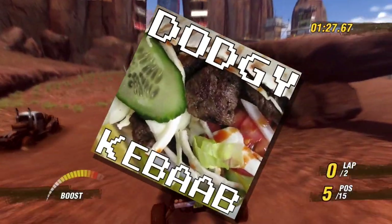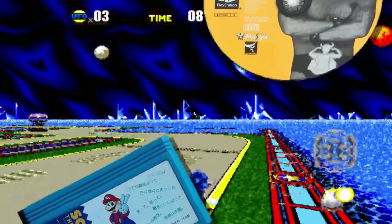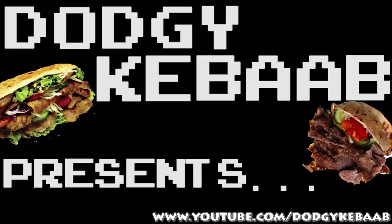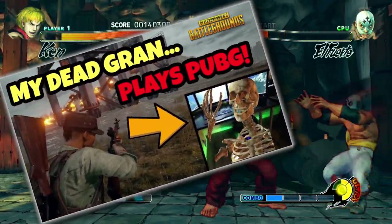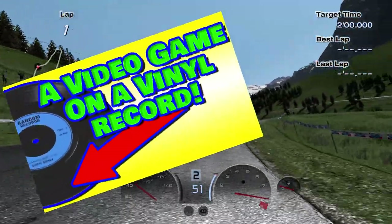Hello sailors, this is the Dodgy Kebab. Not all video games have come on cartridges or optical discs. Give me a few minutes and I'll show you some really weird examples. Everyone hates videos where they show something interesting in the thumbnail but don't get to that point for ages — so yeah, that vinyl record you saw, let's talk about that.